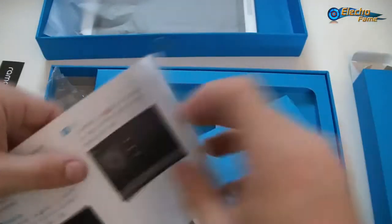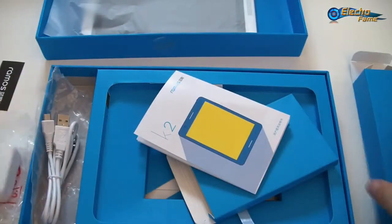Everything is in Chinese, but if you have any trouble, no worries — you can just contact us and we will help you sort out any kind of issues. That's it for the inside of the box. So let's have a closer look at the tablet itself.